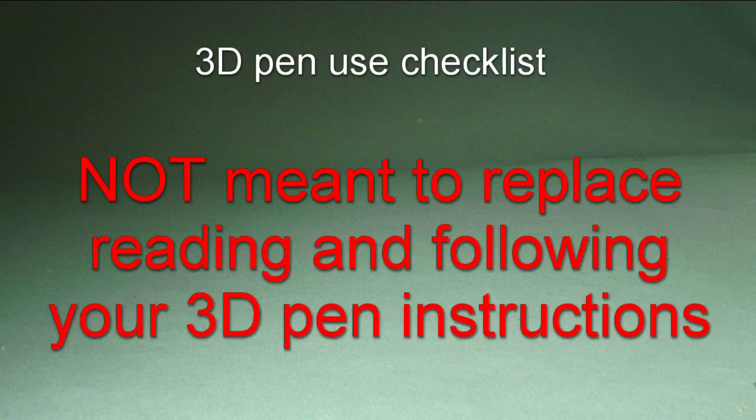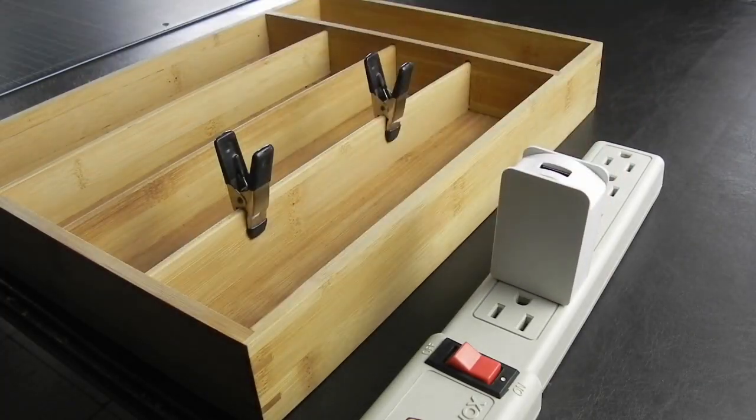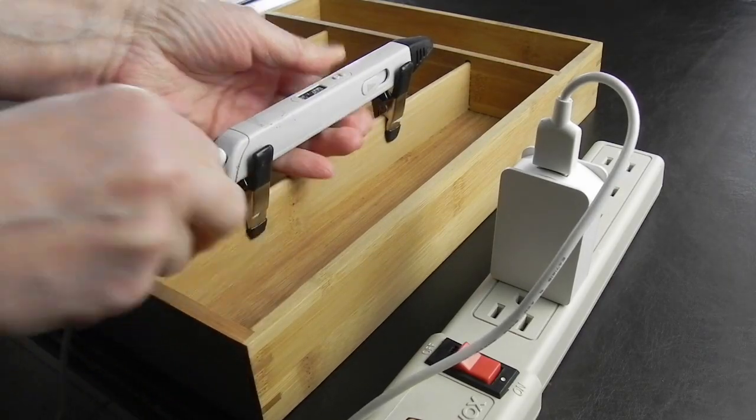Here is a simple checklist of how most 3D pens work. But please read your manual first, so you don't wreck your pen. Plug the thing into a real electrical socket, not your computer. Some pens won't work plugged into your laptop.